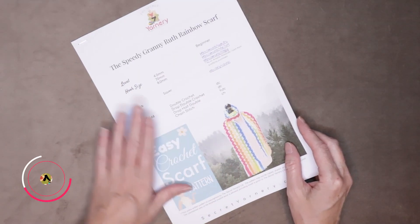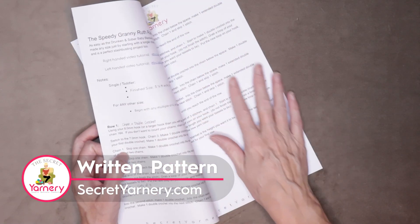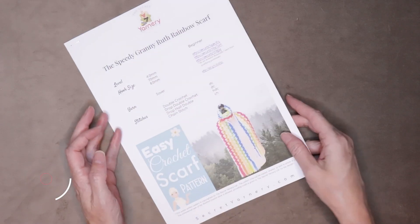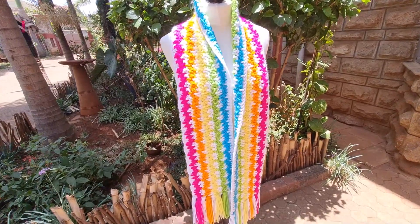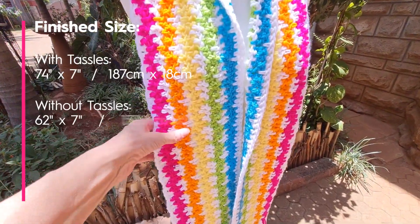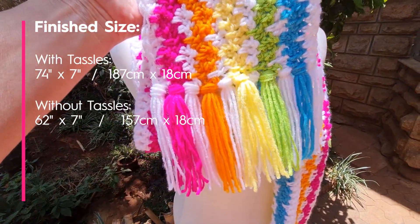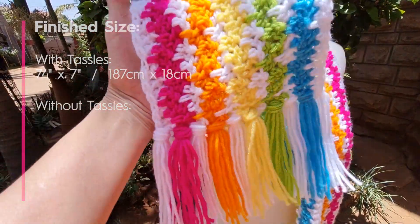If you'd like to follow along with the written pattern, it's available over on my website SecretYarnery.com, and you don't have to worry about being able to read a pattern. All of my patterns are written in plain English just like I'm speaking in this video. The finished size of my scarf is 62 inches long by 7 inches wide. My tassels are approximately 6 inches long, so the finished size with tassels is 74 inches or 187 centimeters.